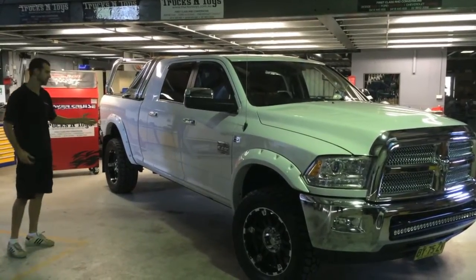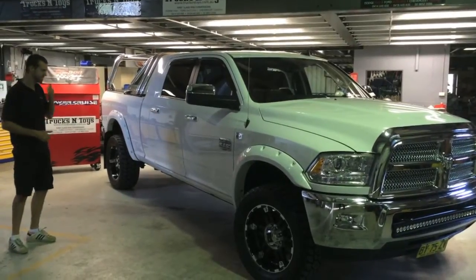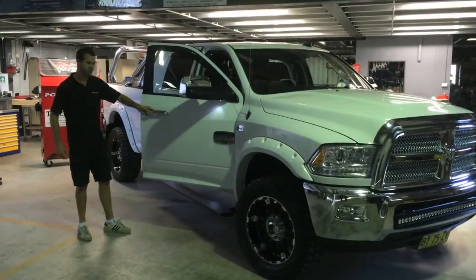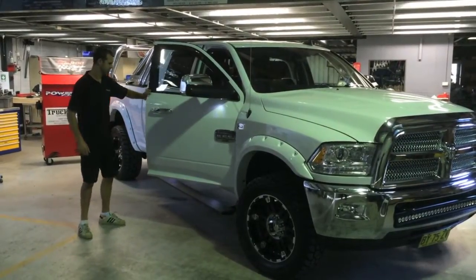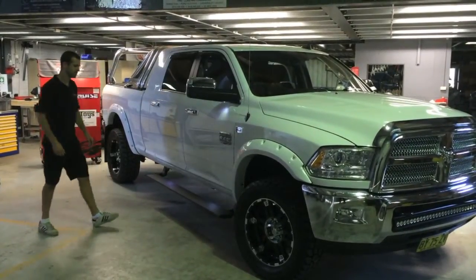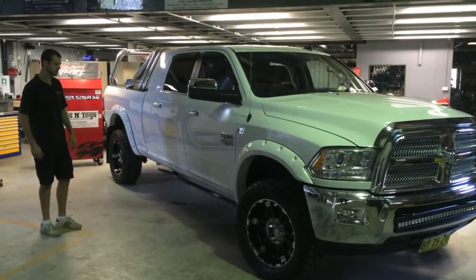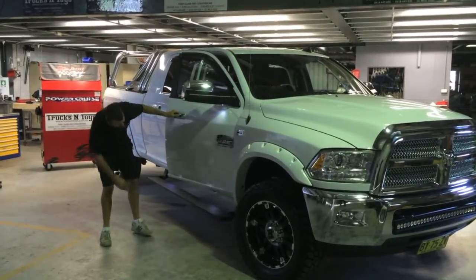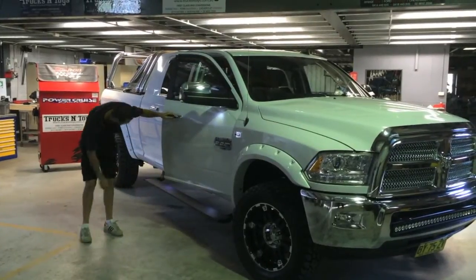As you can see on this 2014 Dodge Ram, it doesn't look like it's got anything there until you open the door and the side steps drop down. If you shut the door again, they fold up away. I don't know if you can tell by the video, there's a couple of lights that shine down underneath onto the side steps.